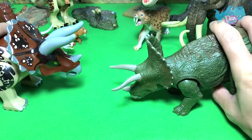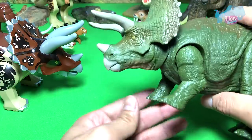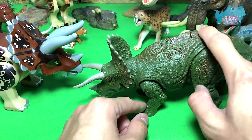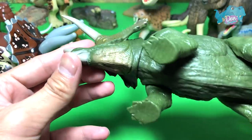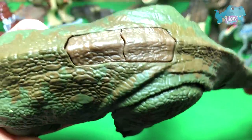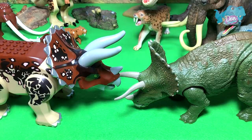Beautiful. The details on this figure are pretty incredible — the paint job as well. So awesome. Okay, next up.